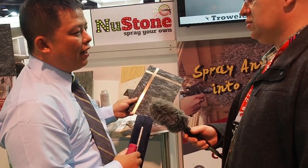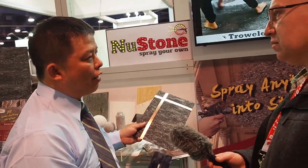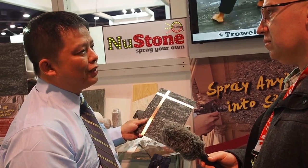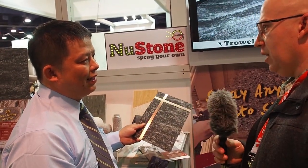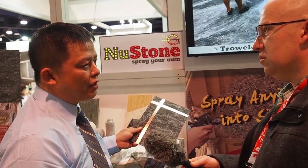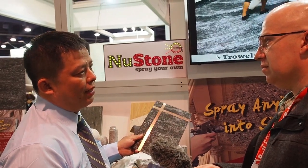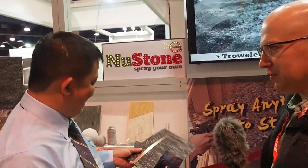Where can people find this product? So far we have a few projects here. We are at this show for the first time, and we are looking for dealers or distributors to help us here — we hope to have good results after this show. The website is www.nustonediy.com.